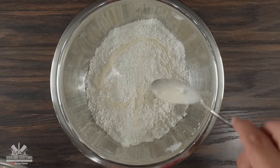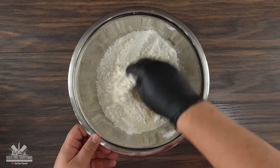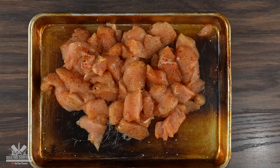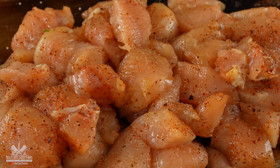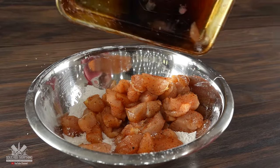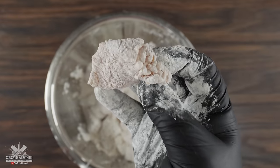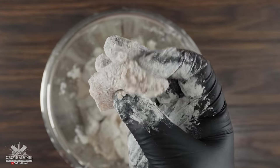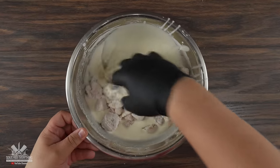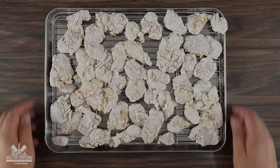Whenever I coat my chicken I want nice little crevices, so I use a trick of distributing a little bit of the wet batter into the flour mix, breaking up the little pieces so they stick to the chicken. After letting the chicken rest in the refrigerator for about 30 minutes, I gave it a thin layer of all-purpose flour, shaking off any excess. Then into the batter mix, making sure every piece got coated, and finally back into the flour mix for full coverage. I laid them down on a baking sheet.